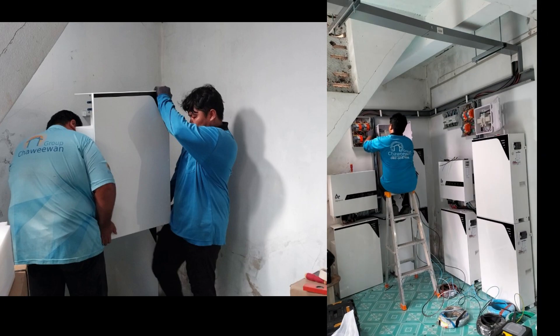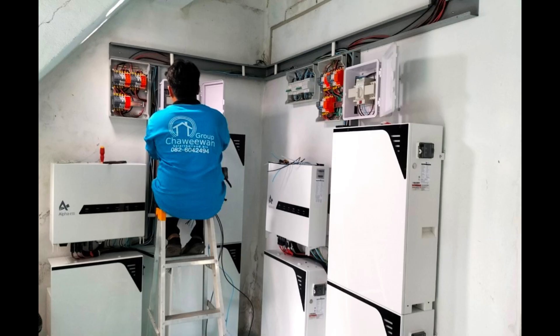Lifting the batteries — very heavy. Six batteries total, so of course it's a lot of weight.